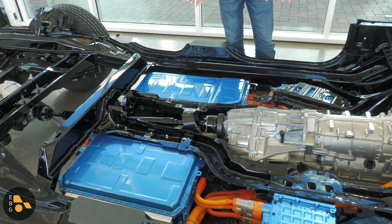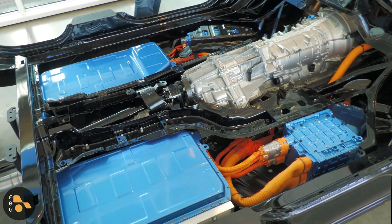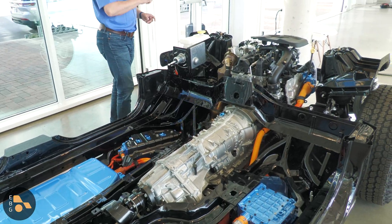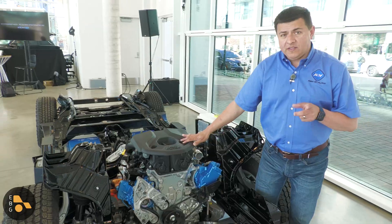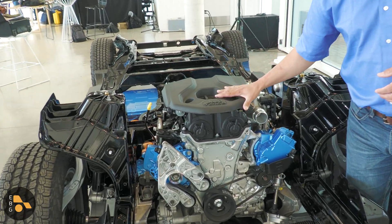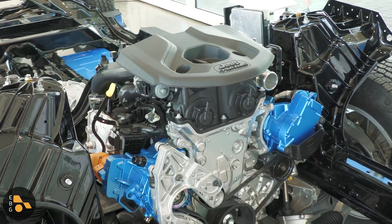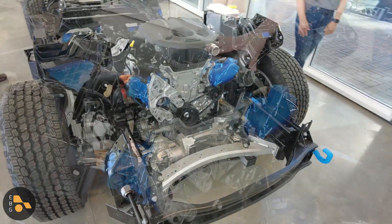Basically, all the components that you see here in blue are the new components for the plug-in hybrid system, and then we have a pretty traditional 8-speed automatic. But let's actually start right up front here. The heart of this plug-in hybrid system is basically the same as the Wrangler plug-in hybrid — it's a two-liter four-cylinder turbocharged engine. This has been in the Jeep lineup for a while, and under this hood it produces 270 horsepower in its own right.